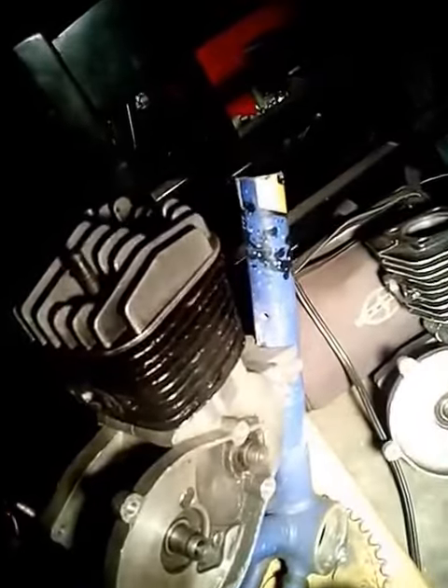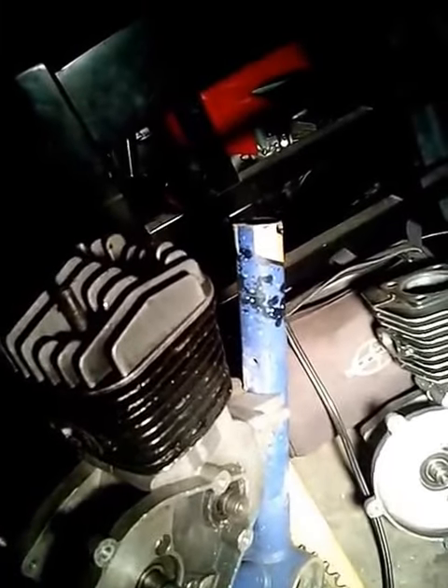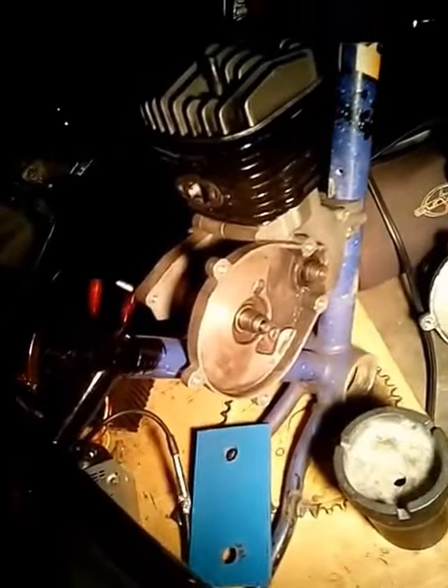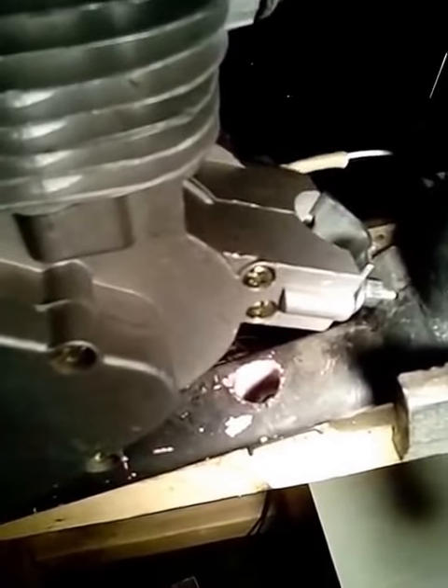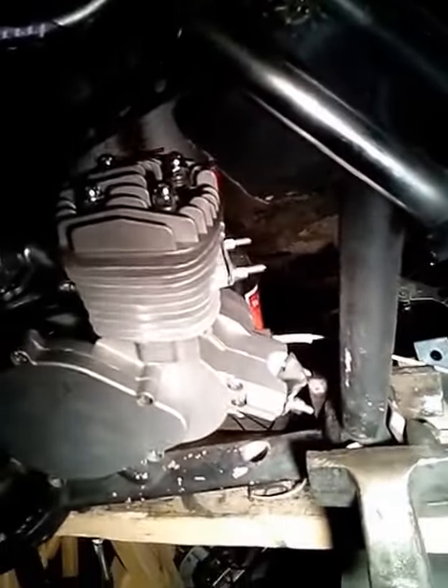I'm gonna use this pole here — just this piece. The motor stand I started on, that top piece is coming off. It's gonna be cut at an angle and welded down to the top of that exhaust — perfect fit.